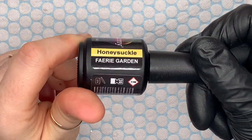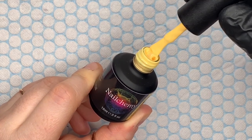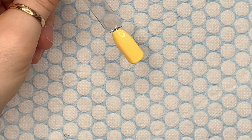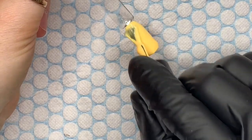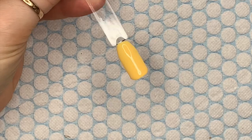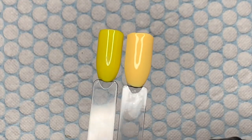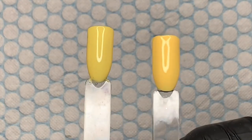Honeysuckle — out of the whole collection this is probably my least favorite, but it is still a really nice shade of yellow. My favorite yellow previously released was Lemon Sherbet — such a vibrant yellow. But this one sits so well within this collection; it's the perfect shade of yellow for this time of year. As Hayley said on her live, you could just imagine bees over it! Then there's one called Daylily which is very similar but definitely a different shade.